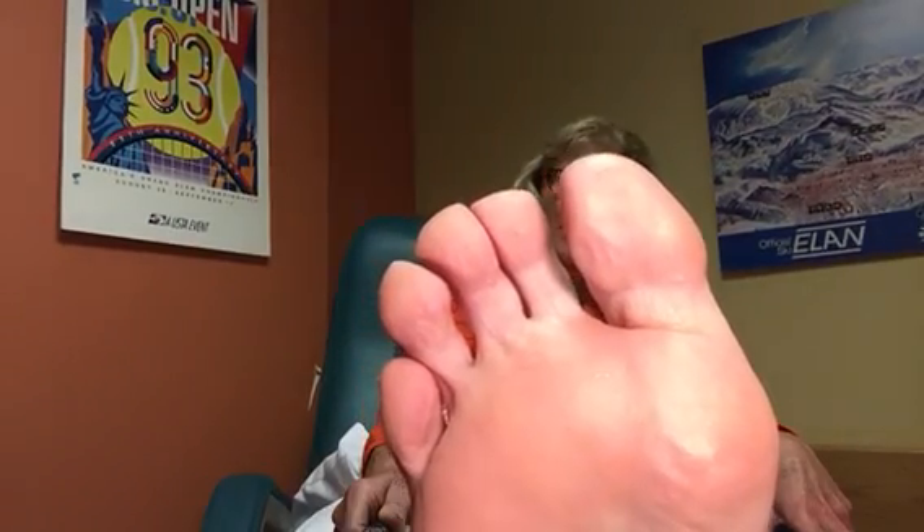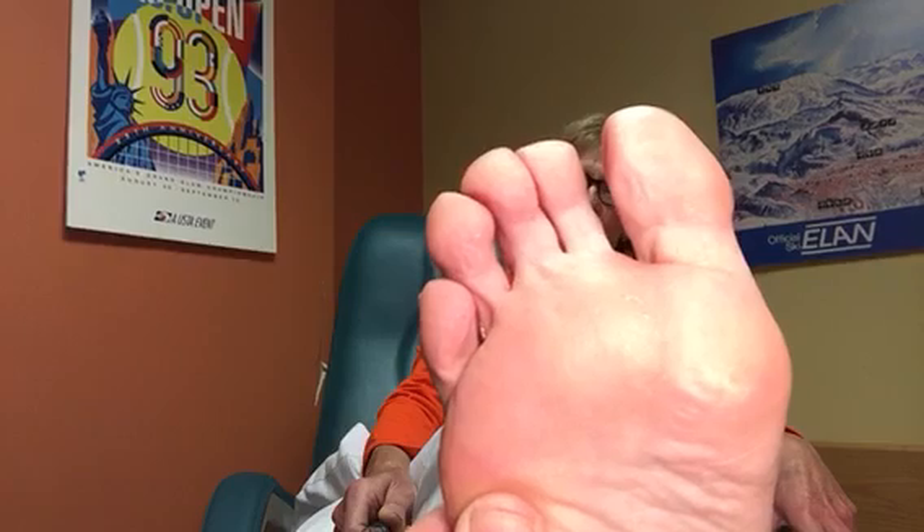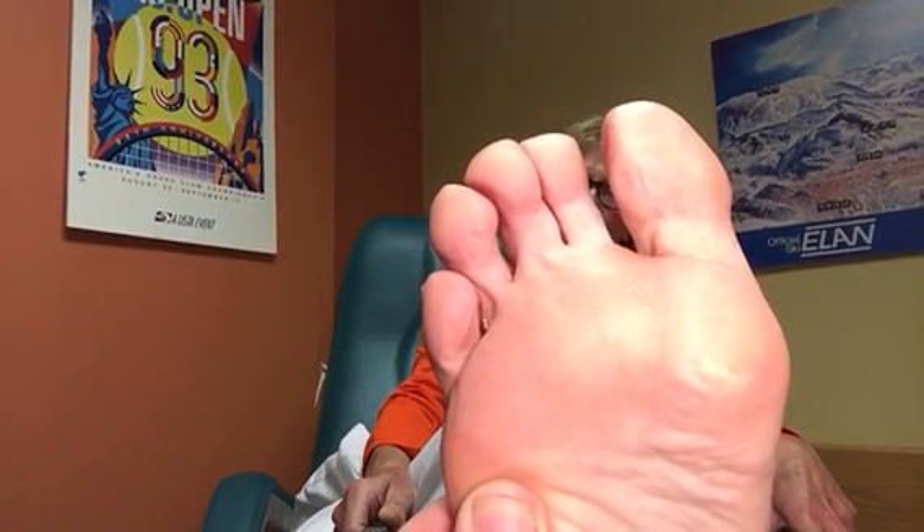Hello, and welcome to another post from Dr. Blake's Healing Soul. Today I'm going to show part three of my sesamoid evaluation.